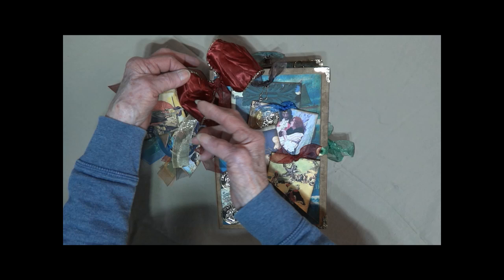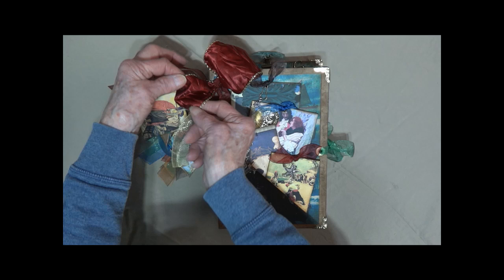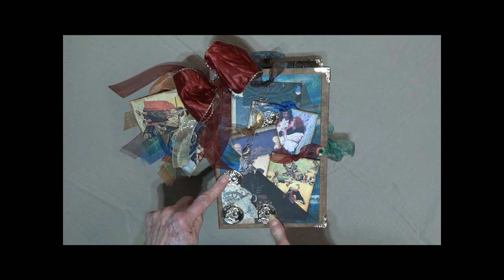The ribbon is kind of a burgundy. It is wired so if it does get crushed you can just fluff it back out. Here we have three pieces of eight — they are gold also with some antique lace.